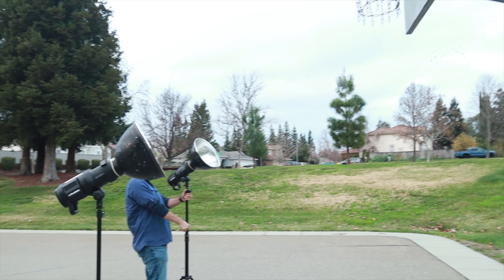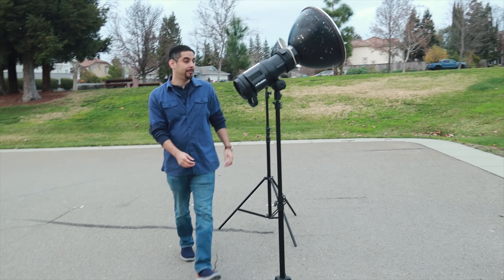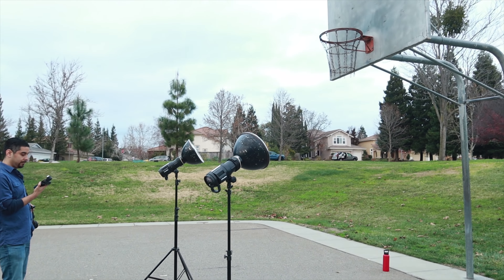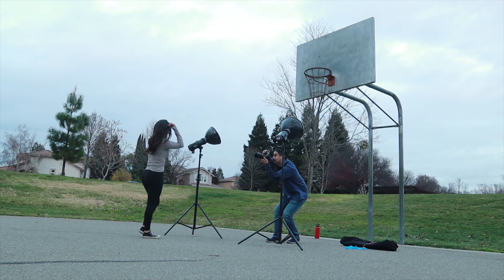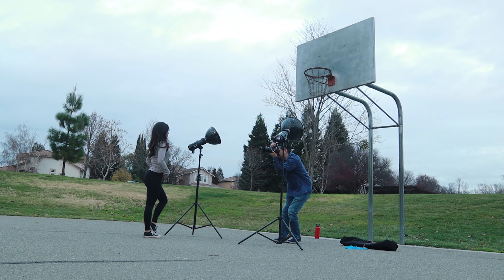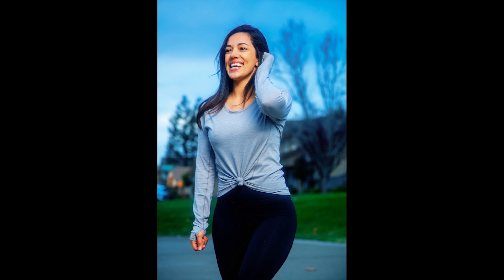Serena also wanted fun images of her smiling and having a good time, but harsh light doesn't work well for that. To maximize our time and be efficient, I put both B1s at full power of 10, both Magnum reflectors at position 8 for maximum output, and bounced them off the basketball rim. I took a test shot with my light meter, confirmed I was getting a proper exposure, then brought Serena in and we just had a great time making images.